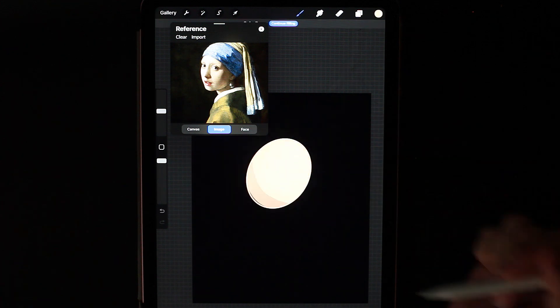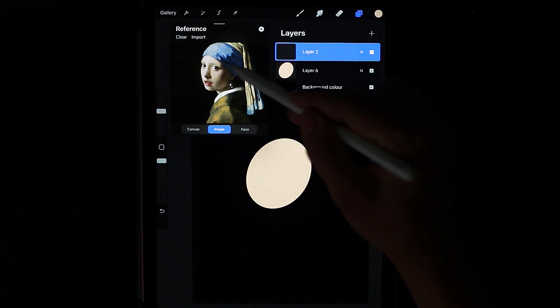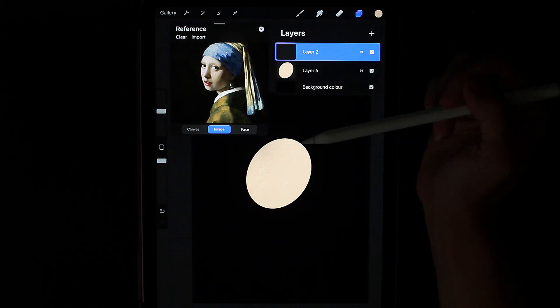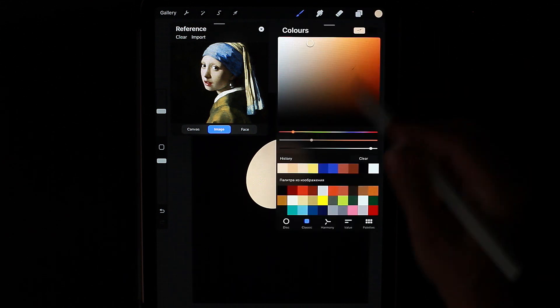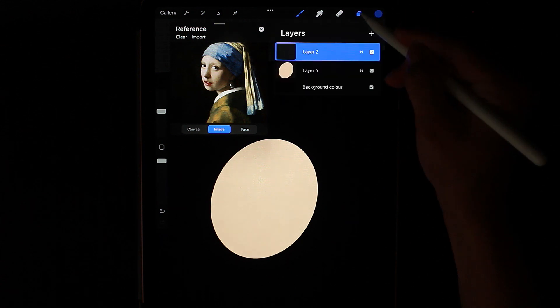Next, create a new layer. I want to work on the headdress. We see that it consists of a blue part and a lighter yellow part. We'll start with blue. For this, I will take this blue color. On a new layer, draw the blue part.